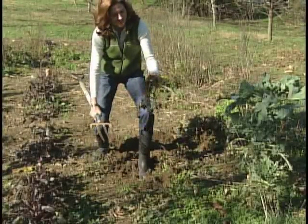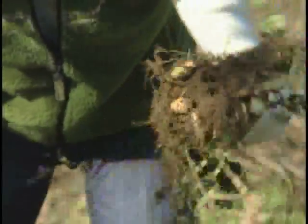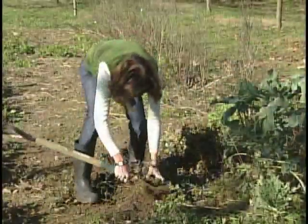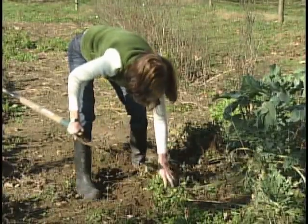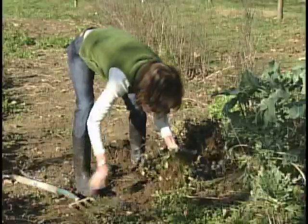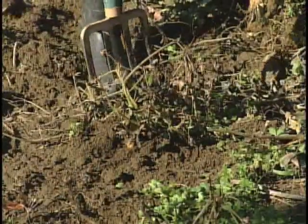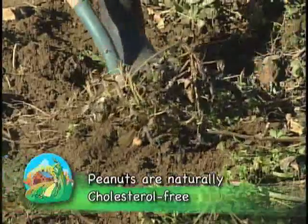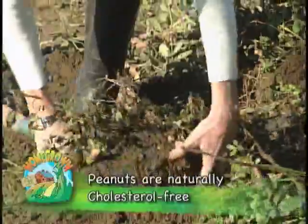Now who was the first one to discover this? Who would look at that and know that that was waiting underground? Alright, last one — oh, it's a big one.